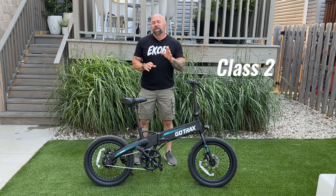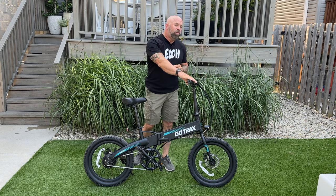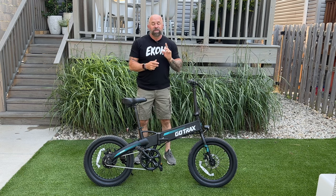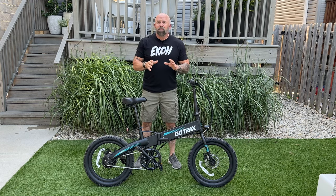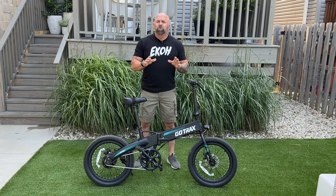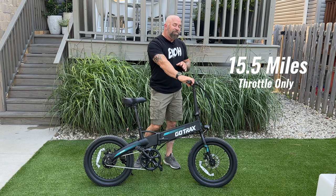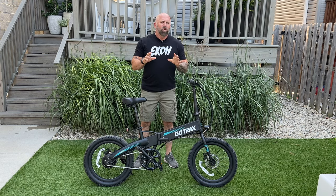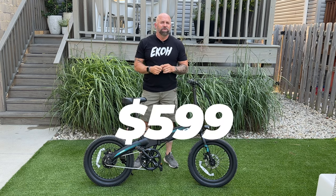The GoTrax R1 is a class 2 e-bike, which means you can do 20 miles an hour via the half-twist throttle on the right-hand side or your five levels of pedal assist. It is a direct drive and it does have a cadence sensor. This bike weighs 45 pounds but has a payload capacity of 265 pounds. GoTrax claims the R1 will do 15.5 miles using the throttle only, or you can get up to 25 miles using pedal assist. Currently the GoTrax R1 sells on Amazon for $599.